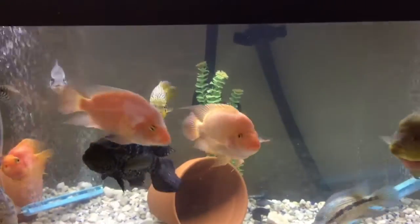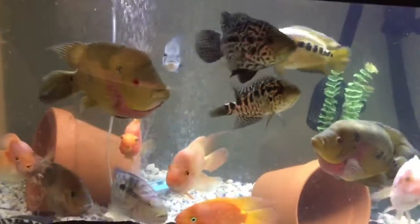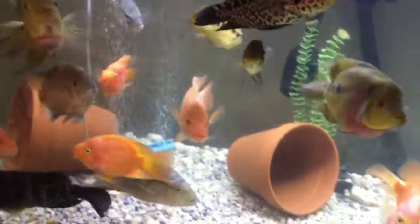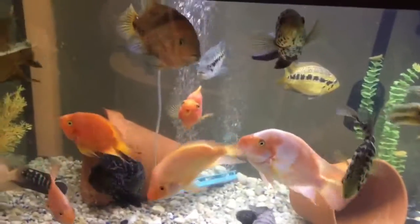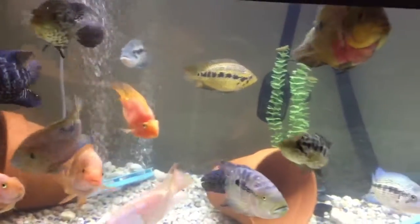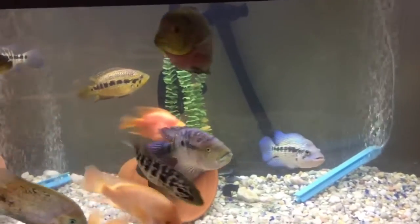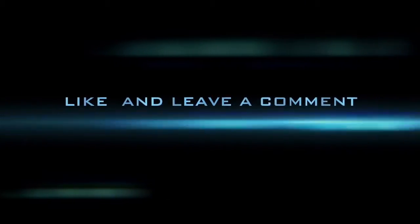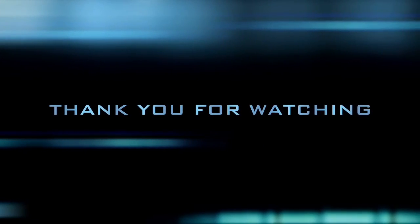Everything is cool, very efficient. Thank you so much for watching — this is a quick update. Leave a comment with any questions. I'll probably post a couple more videos this week so y'all can see the rest of my fish room. Thank you so much.